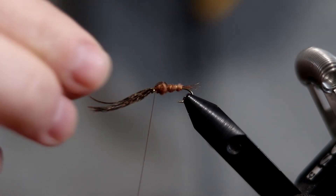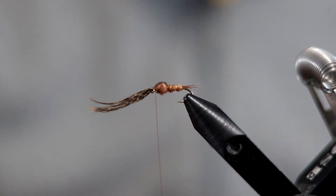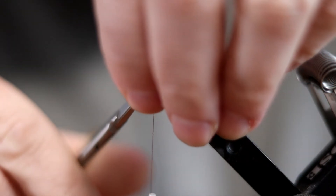Give it a little twist if you need to, just to make sure it's sitting on top. When you're satisfied with it, make another two wraps and snip off the excess.